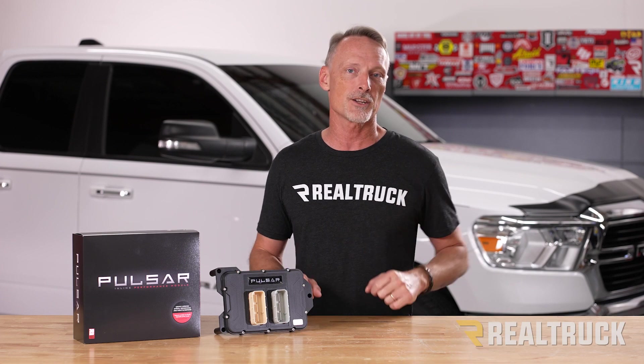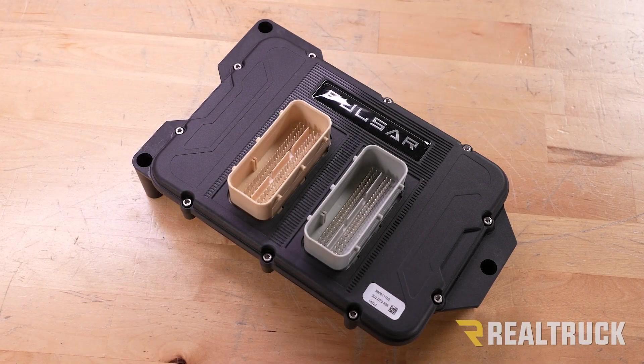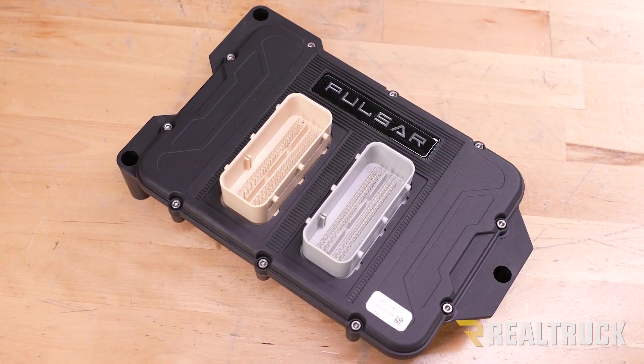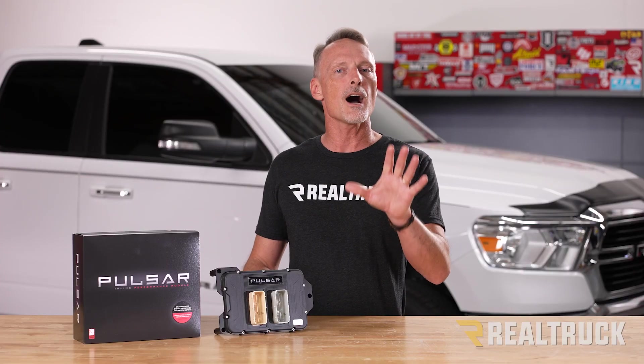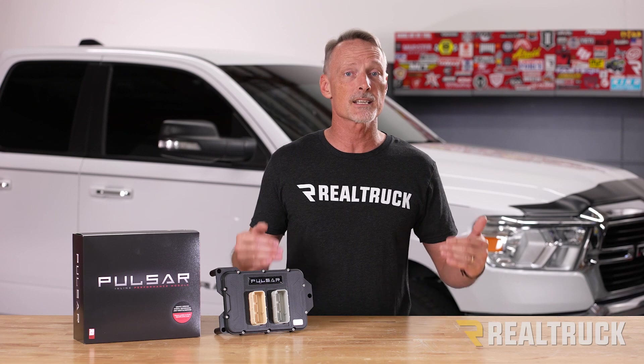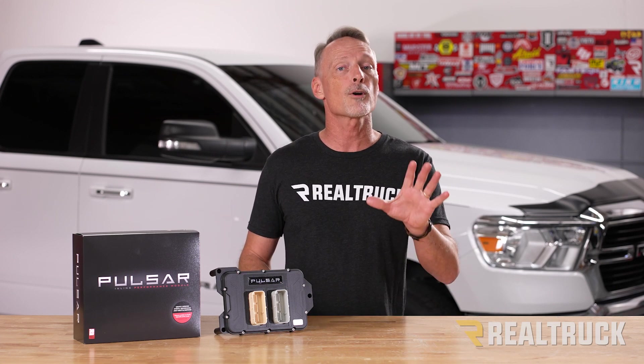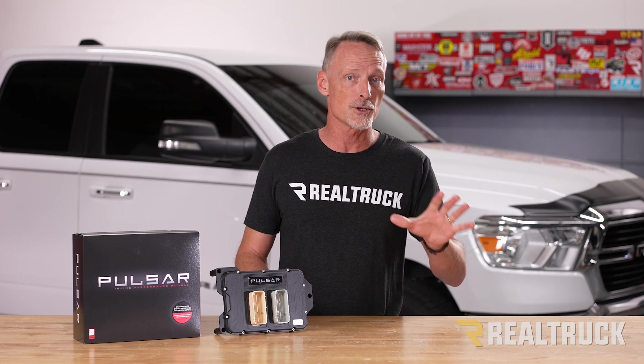What it does is intercept the signal coming from your computer and adjust it before it sends it to the engine. It offers optimized tuning and throttle sensitivity for fuel efficiency, towing, or performance. It also gives you the option to disable MDS — that's a system in your truck that will shut down cylinders in your engine — and that's perfect for people who have had mechanical issues with that system or just don't want their truck to enter into that mode.